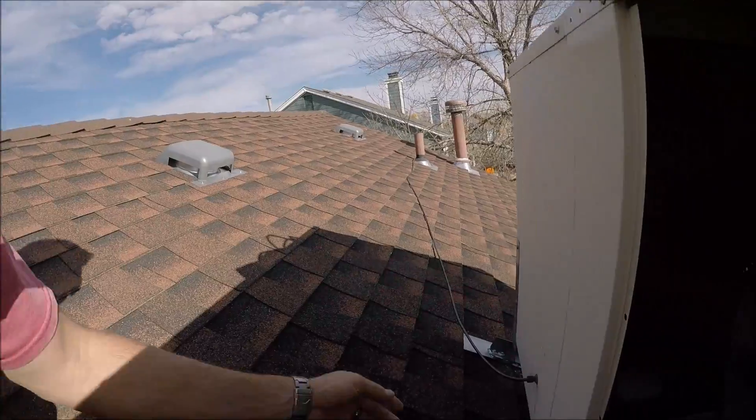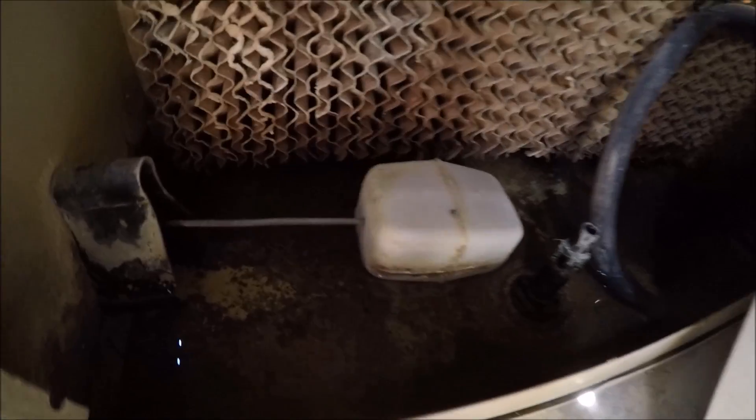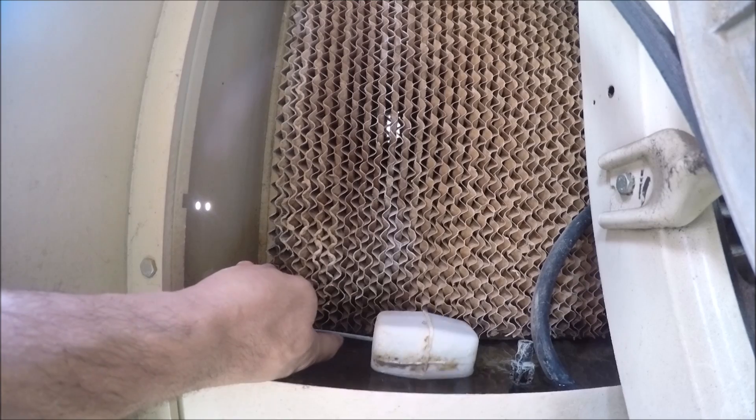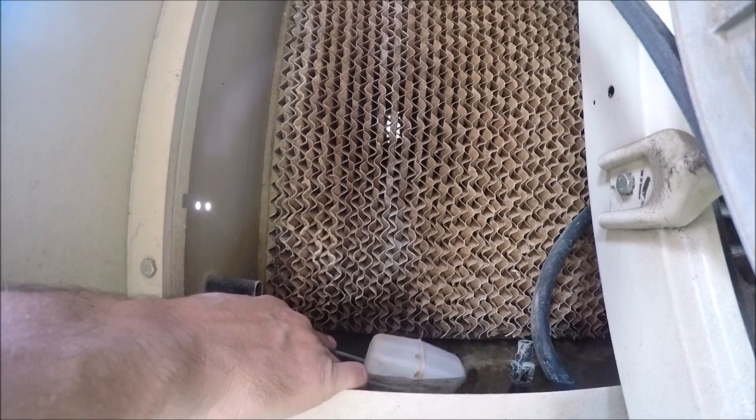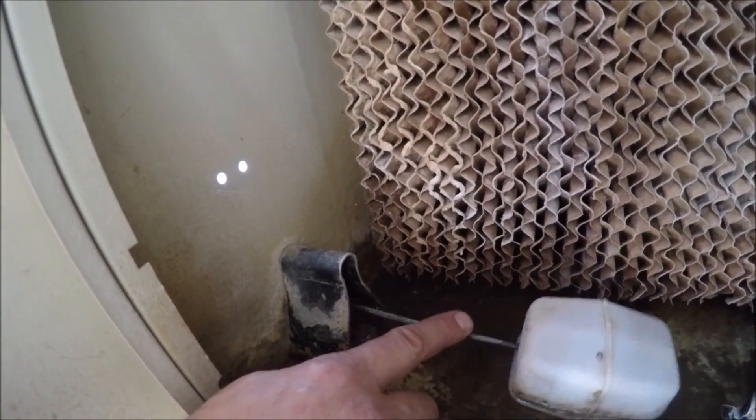We have a supply line right here. This just brings regular cold water into a swamp cooler, and this is a reservoir right down in there that holds the water. And if you push this float down, you can see the water kicks back on. I'll take you around to the other side to show you where the pump is that pumps this water up through this little membrane thing right there.